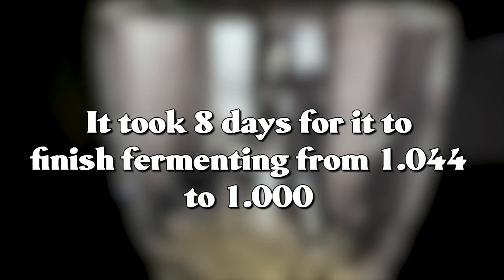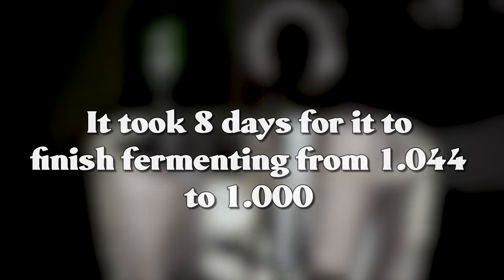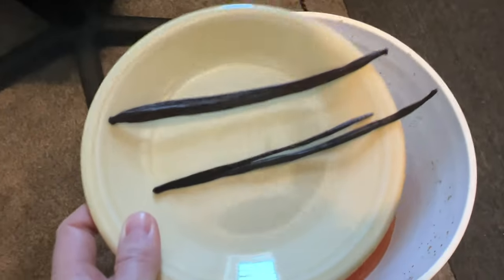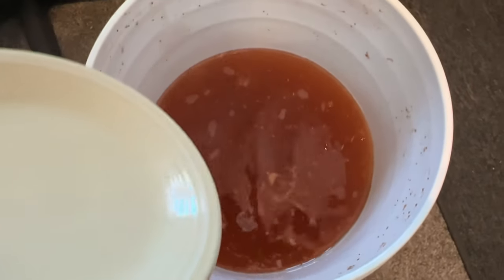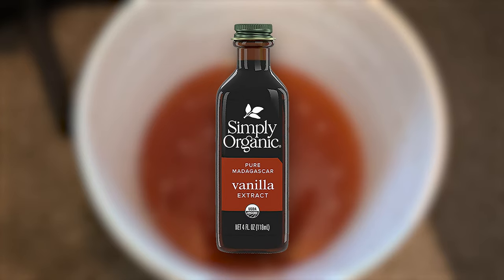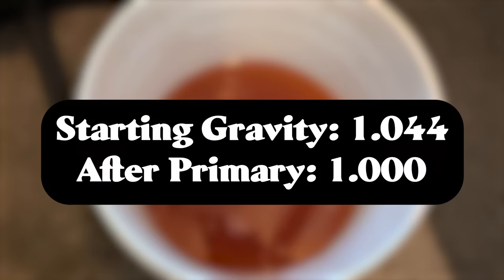At that 48-hour mark, I did add the diammonium phosphate. This fermentation flew by — it literally only took about eight days for it to ferment out and clear up. When I saw the yeast start to flocculate at the bottom of the bucket, I went ahead and threw in my two vanilla beans that were sliced open. Alternatively, you can use vanilla extract — I would add a small amount to taste. The gravity at this point was 1.000, so we had burned through all of the sugars.